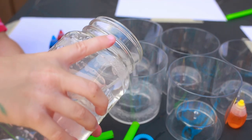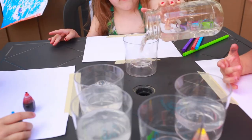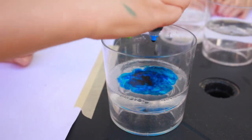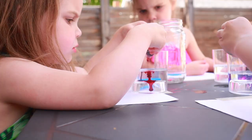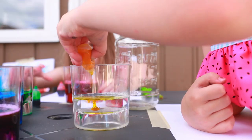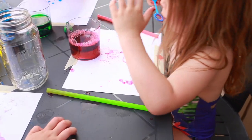Seriously, where are these coming from? So for today's craft, we're gonna need bubble mixture, food coloring, a few cups, bubble wands — or plastic straws work pretty good — and some white paper. Start by adding bubble mixture to the cups, then add several drops of food coloring to each cup. The darker the better.